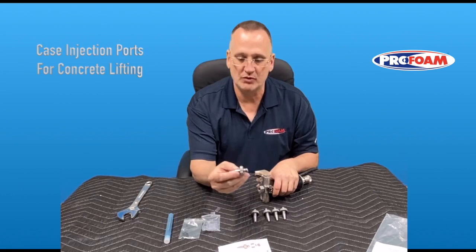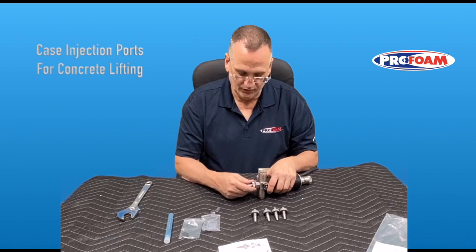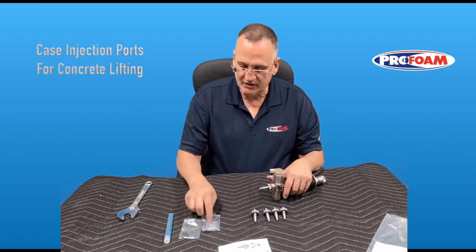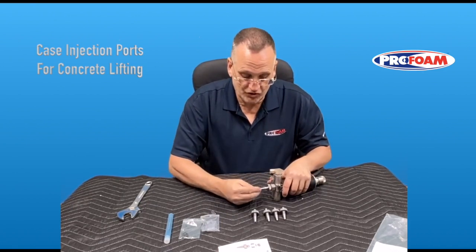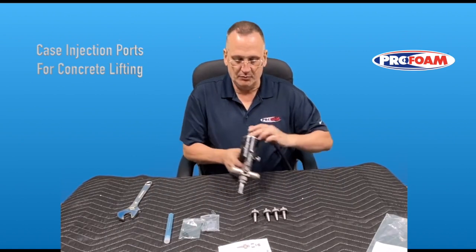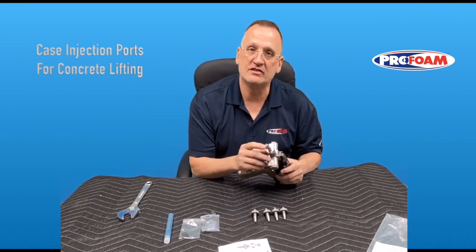Next, take one of the five ports, thread it in, and you'll feel it hit the O-ring inside and seal. Once it hits, just get it a little snug — you don't need to tighten it with a wrench. Now take one of the seals out of the bag — it's a plastic tube — and push it on, just like that. Before going into the injection hole, press it on the concrete next to the hole to make sure that seal is on nice and tight.